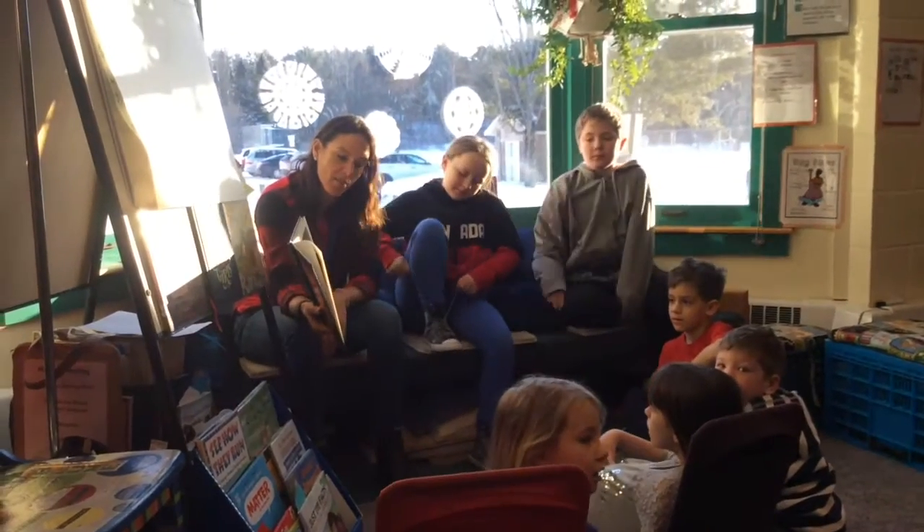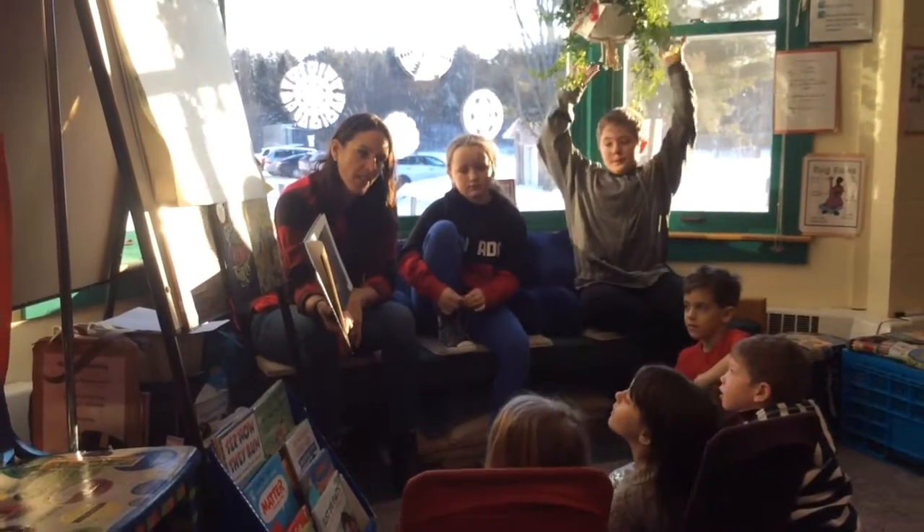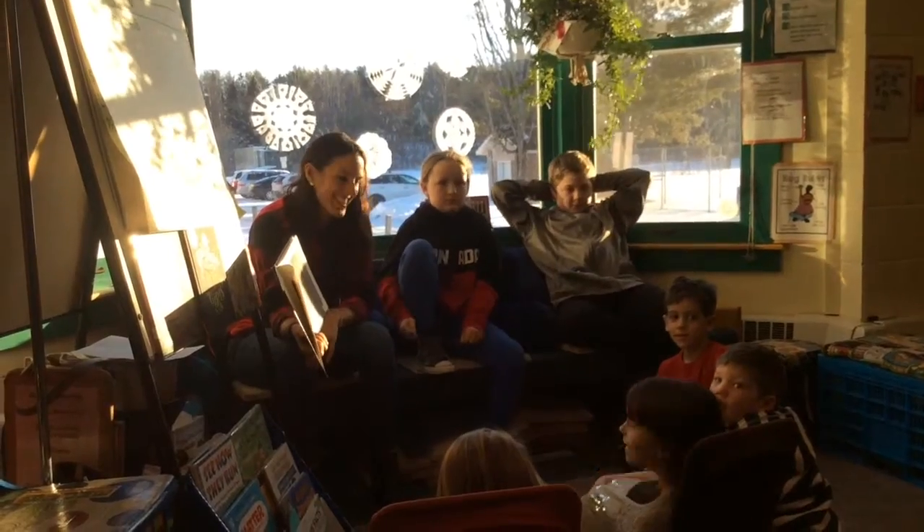We are reading a book, and then we're going to make Valentine's Day cards. Awesome, thanks. It's awesome.